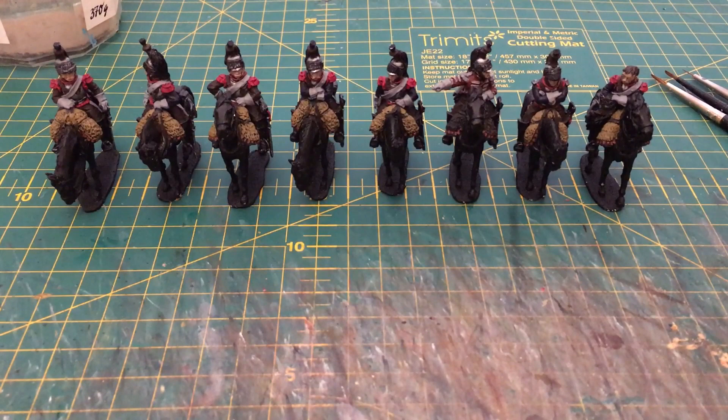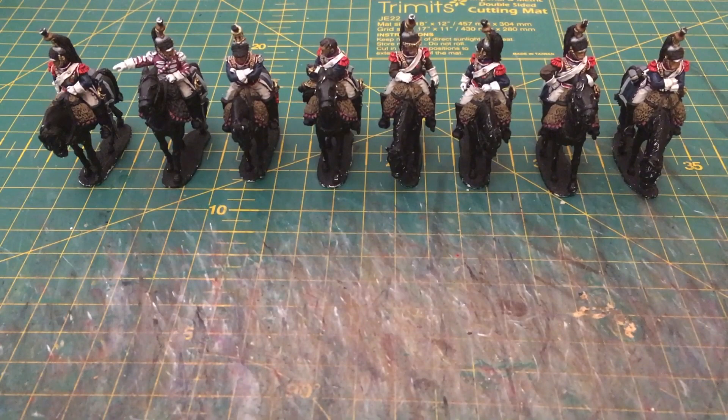Welcome to the second part in this mini-series charting my progress as I paint some French cuirassiers from Perry Miniatures. This is how we left the miniatures at the end of the last part, having covered blocking in colours ready for the next stages. And this is how they look now, with 80% of the layers and highlights applied to both the rider and the saddle furniture. And that's what we'll be covering in this video.